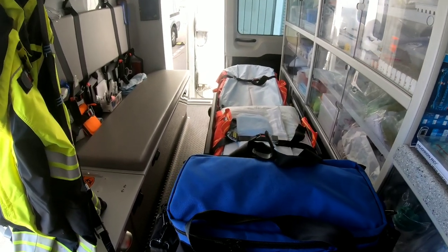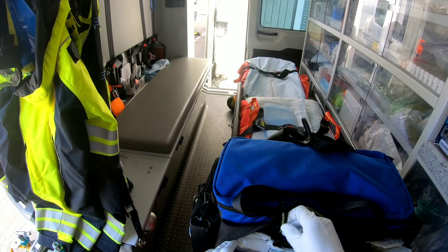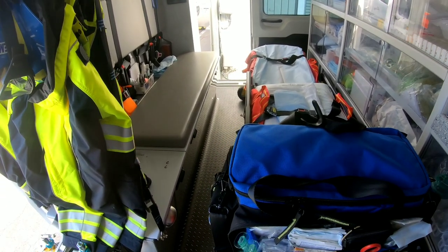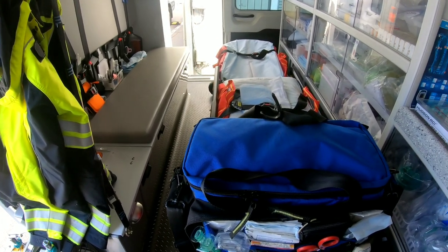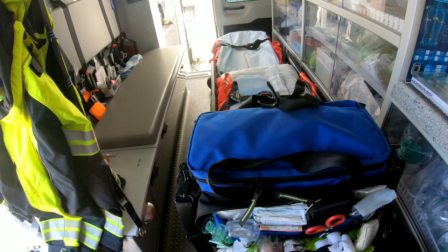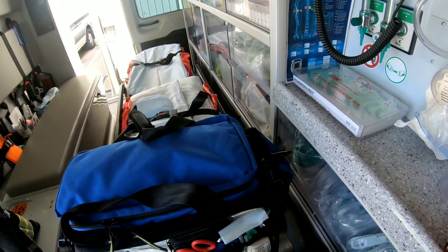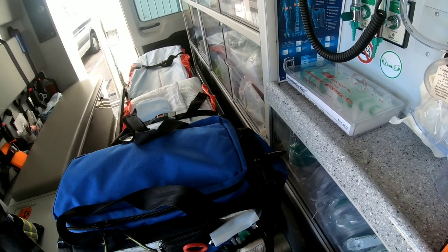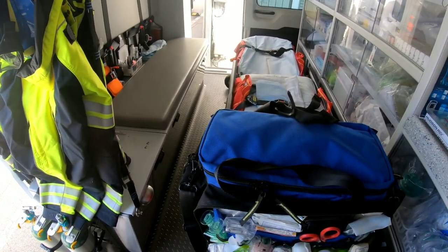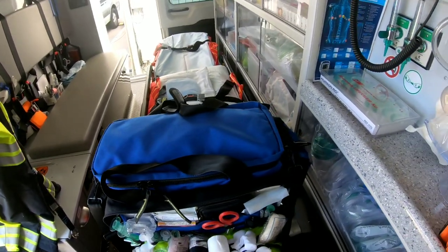There's also a spare set of goggles, more saline, abdominal pads, a sling and swath, more co-band, a tourniquet, extra tape, regular gauze, cold packs, and hot packs.